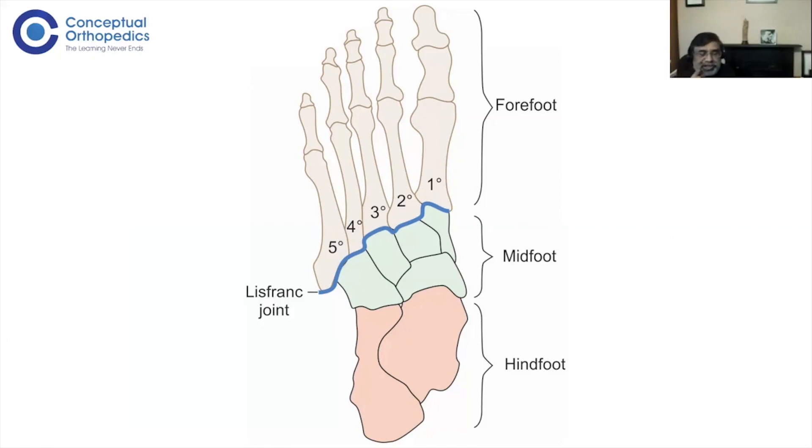The foot has more than 20 bones and more than 30 joints, so it's very difficult if you examine every case the same way. What you need to do is quickly narrow down to a group of diagnoses — one, two, or three differentials — so you can concentrate on those. Start by identifying whether the main problem is in the forefoot, midfoot, or hindfoot, and you need to know what each region means.